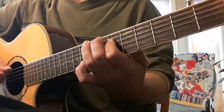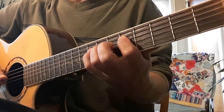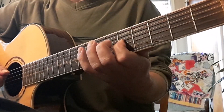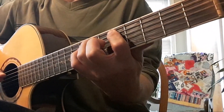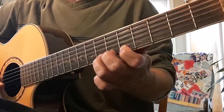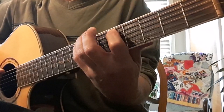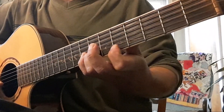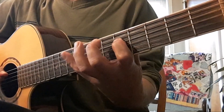Now we are preparing to shift to position five. Preparing to go to a G shape. Next will be our D shape. Next will be our pentatonic shape.